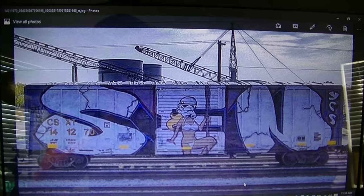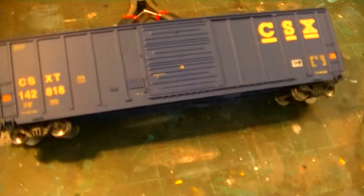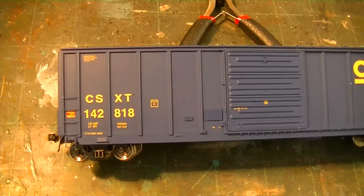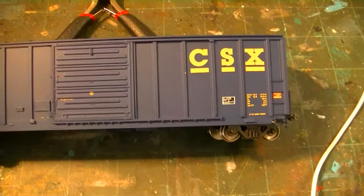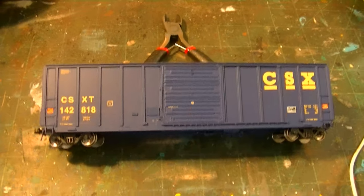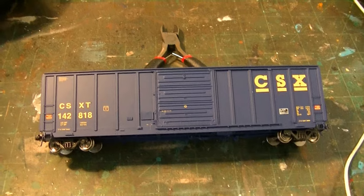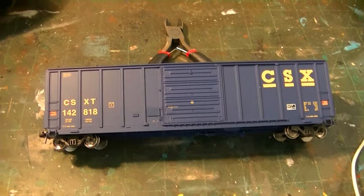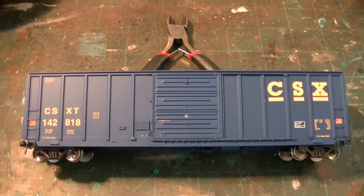So in this case, what I'm going to try to substitute as the base for the tag is an Intermountain CSX box car, which is an entirely different prototype altogether. You can see the car body is different, the door is different, pretty much everything on this car is different. But in this particular case, it doesn't matter too much because I'm going to be covering the entire side of this car with graffiti.